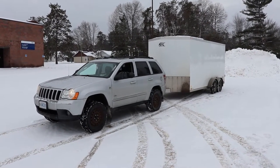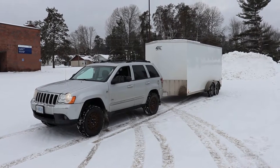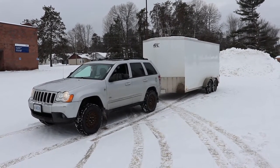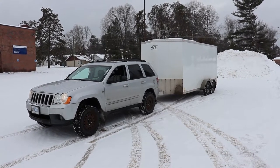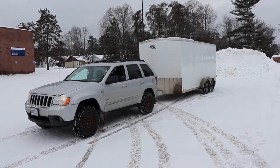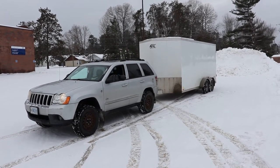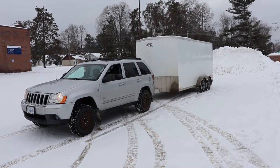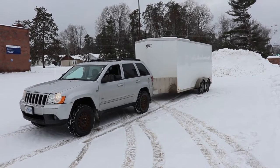Today we're going to take a look at a trailer I bought yesterday. This is a 2018 ATC 7 by 16 aluminum trailer — it's almost entirely aluminum. The only steel used on the body is the torsion axles. It's got torsion axles rated at 3,500 pounds each.